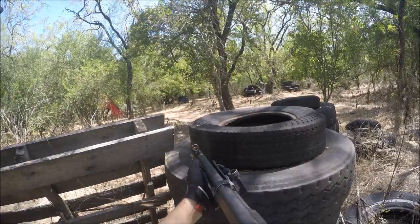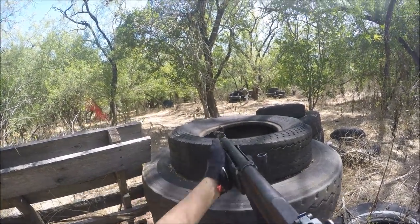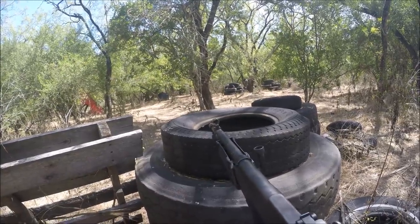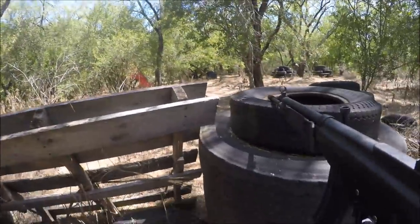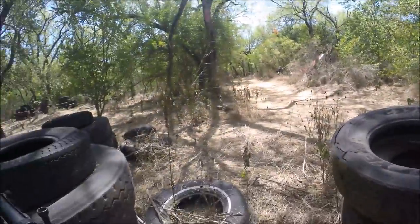We're going to need some cover — covering fire. I'm going to try pushing up for the objective. I'm providing cover this one? Yes, you're going to hold down their spawn point. But remember, you can't hold down the trigger more than three seconds. Got it? I'm going to try moving up for that objective.